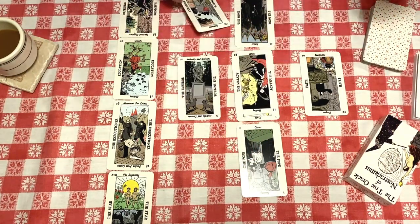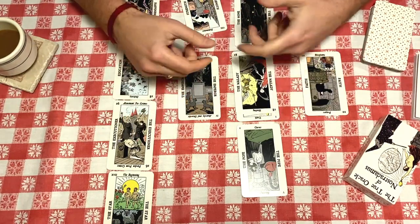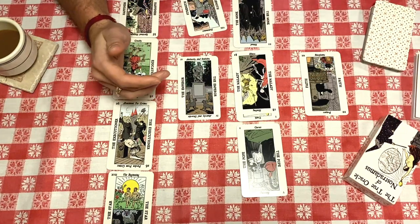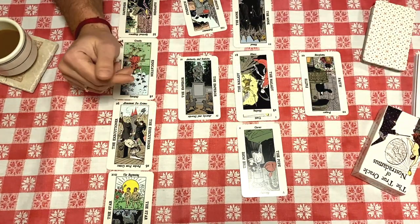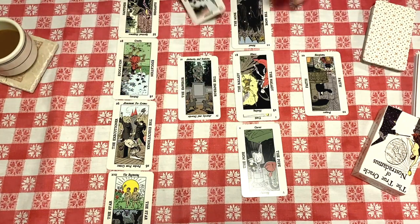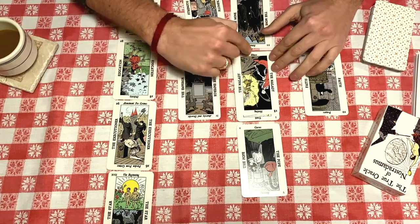The card that's covering me is the Malady. By the way, the reading I did was just to see what's going to happen over this next month. I have a lot of stuff going on — I'm going to Brazil, I have the Kickstarter for this deck going right now. Just to get an idea of what my month is going to hold. So the first thing is the Malady: healing and illness.